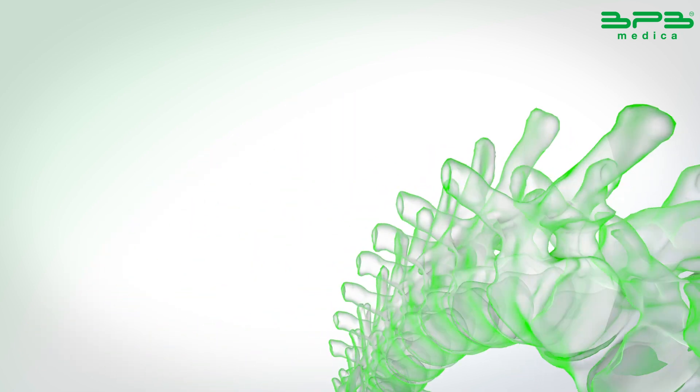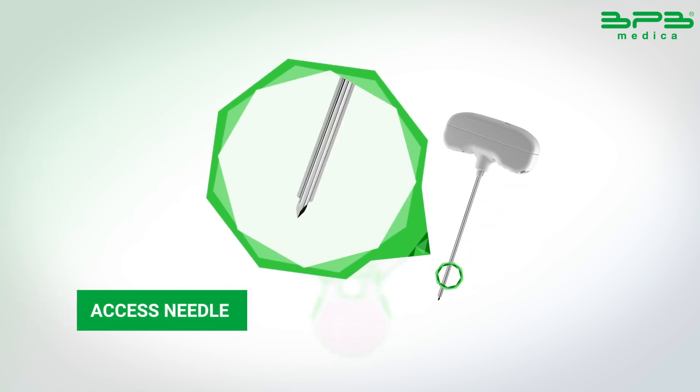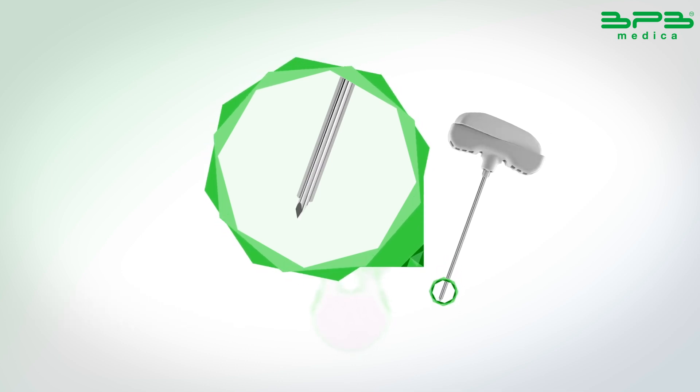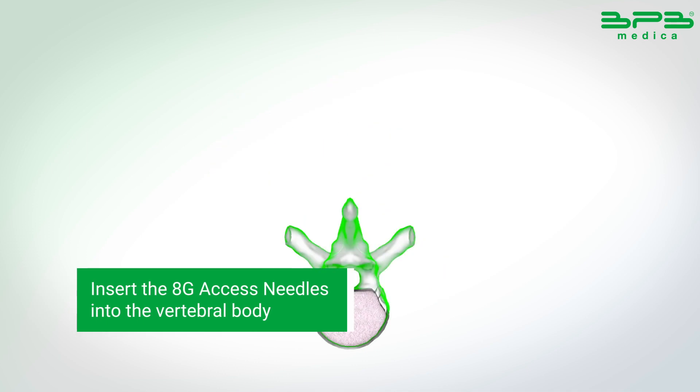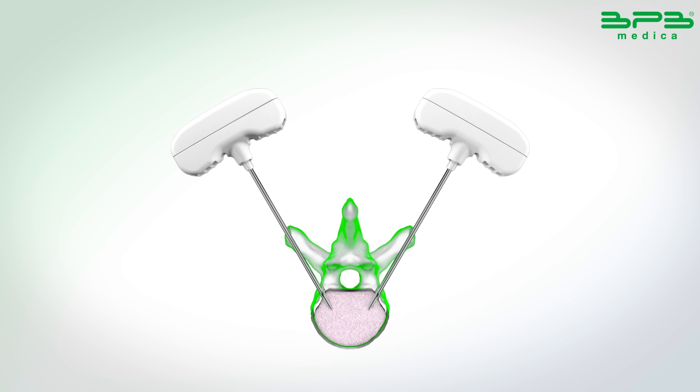Through the fluoroscope, reach a good point of view of the vertebral body and locate the position to enter. Insert the 8G access needle, creating access to enter the vertebral body.